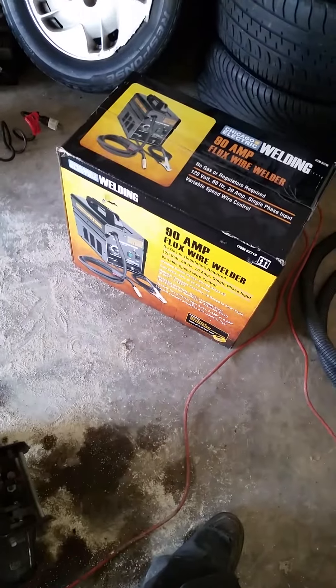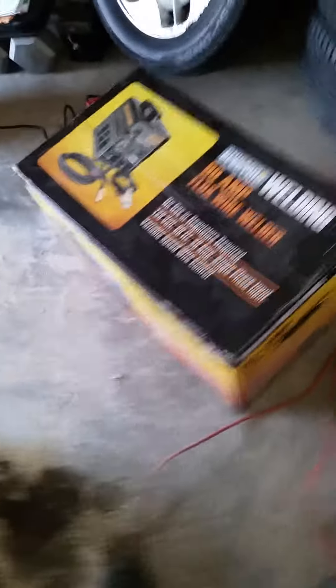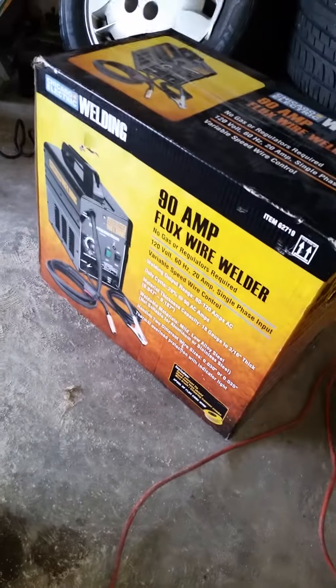I just picked up the Harbor Freight 90 amp flux wire welder, brand new, haven't even opened it yet. But I'm finna get to it, man, build my tools back up. Got me a new toolbox too.